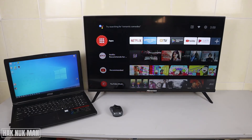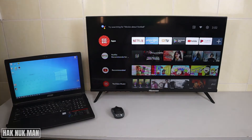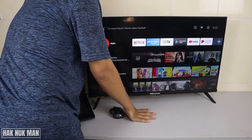Now that you know where it is, let's go on together. Now I'll plug one side of the HDMI cable into the laptop and connect the other side to the TV's HDMI port.